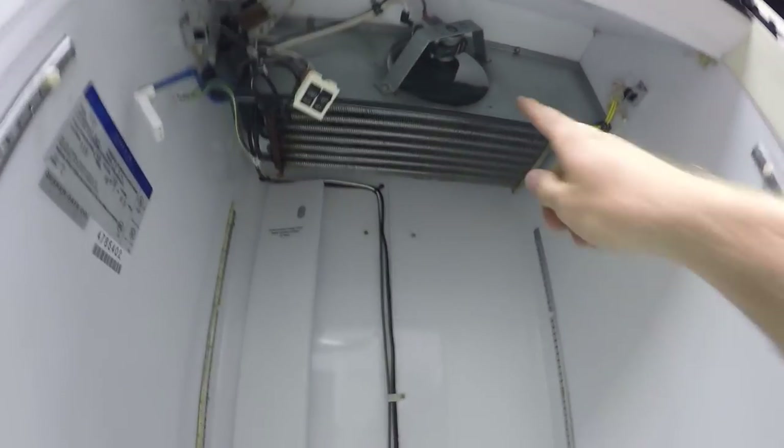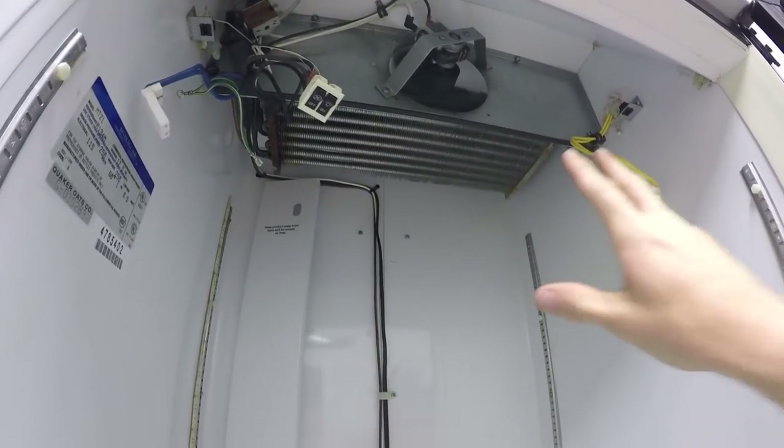Quick update — I just got all the wiring sorted and plugged it in. You can hear there's a fan that constantly runs to cool off the radiator up there. That fan is on all the time, and I think that's fine because it'll help circulate the air past the desiccant to pull all the moisture out. Could be totally wrong, but it makes sense so far.